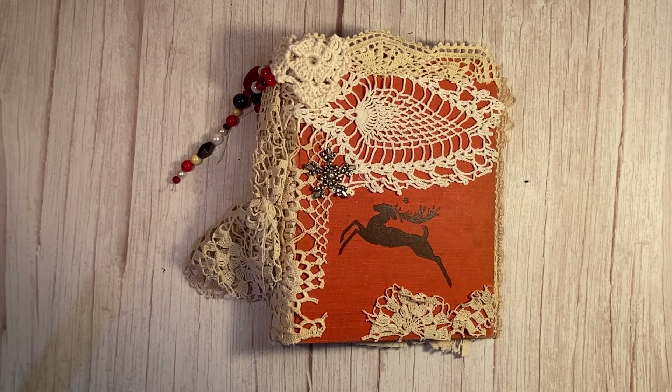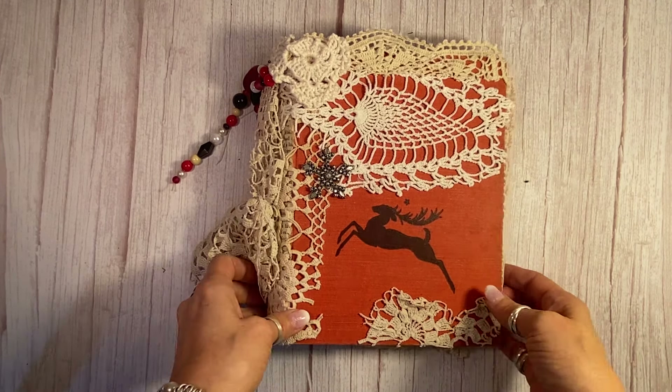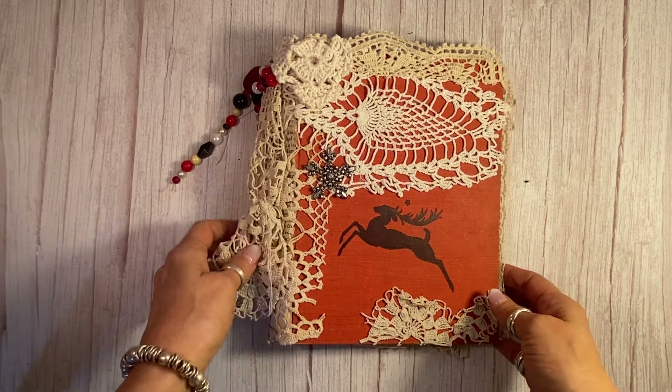Hi everyone, it's Laura at HyperStamper. I just finished another Christmas journal and I'm really pleased with this one.